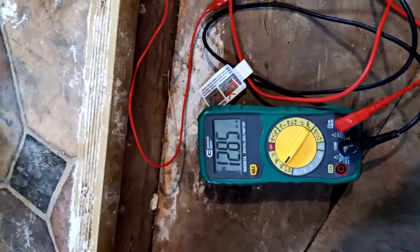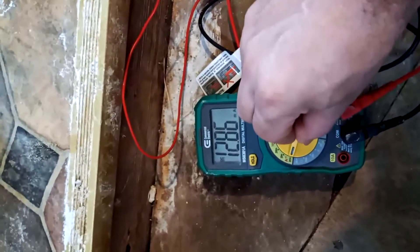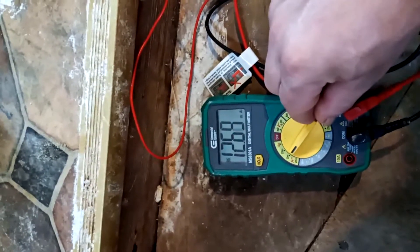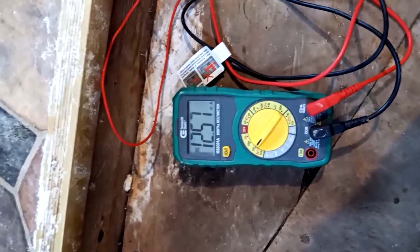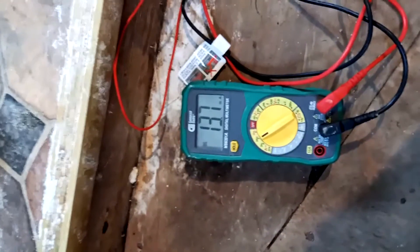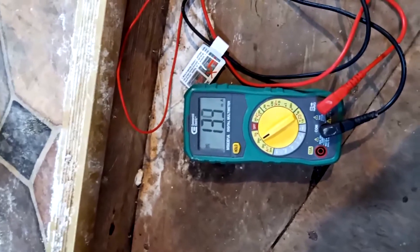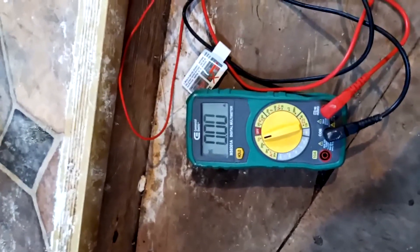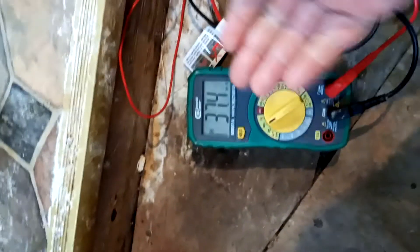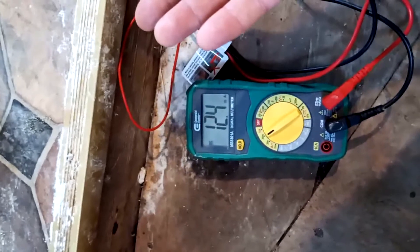It's going up — 12 amps. Did I stumble onto something? Wait — this is on the 200 milliamp setting and it says 13 milliamps. Okay, so it's not even an amp — it's milliamps. I'm not familiar with this stuff, so I'm guessing this is milliamps. 12 milliamps — is that good or bad? I don't know.